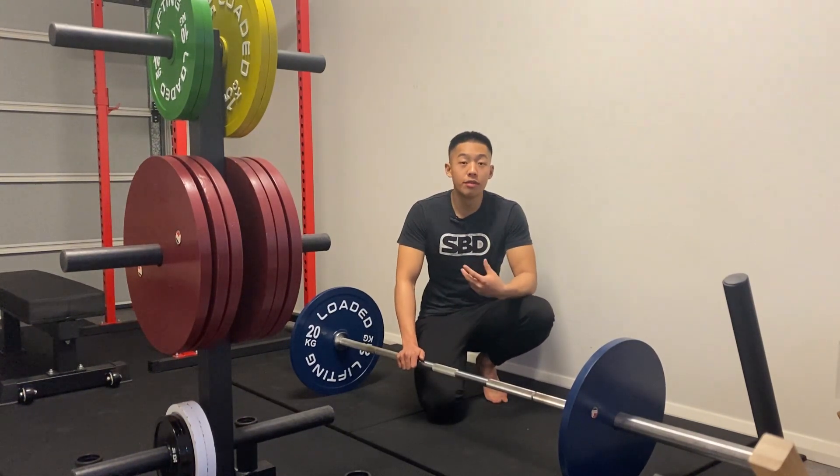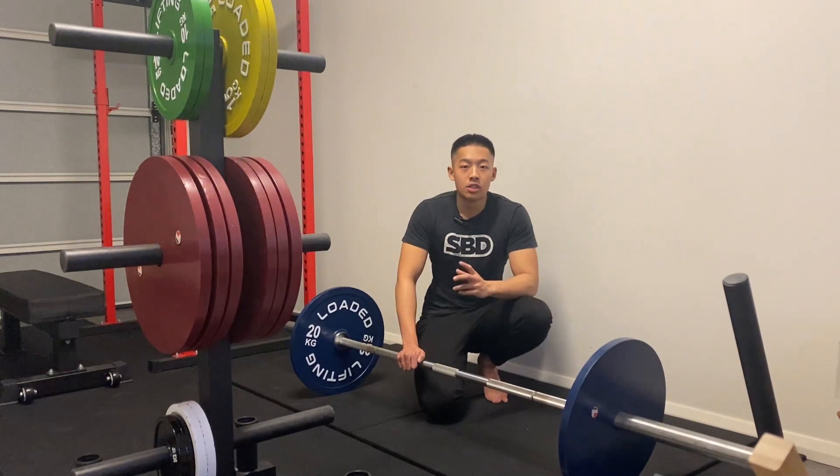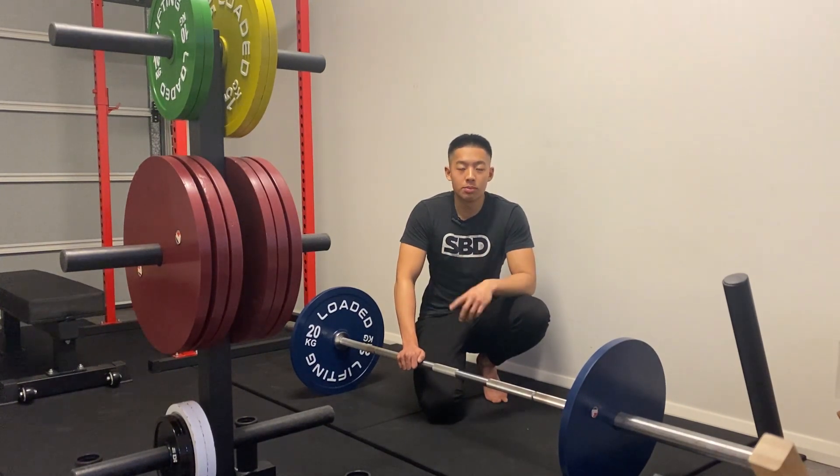I know that was a bit of a confusing topic — long story short, don't retract your scapula during your deadlifts because it forces your scapula to take a lot of the weight. Hopefully that was helpful. Feel free to reach out if you have any further questions, and I'll catch you guys next time. Take care.